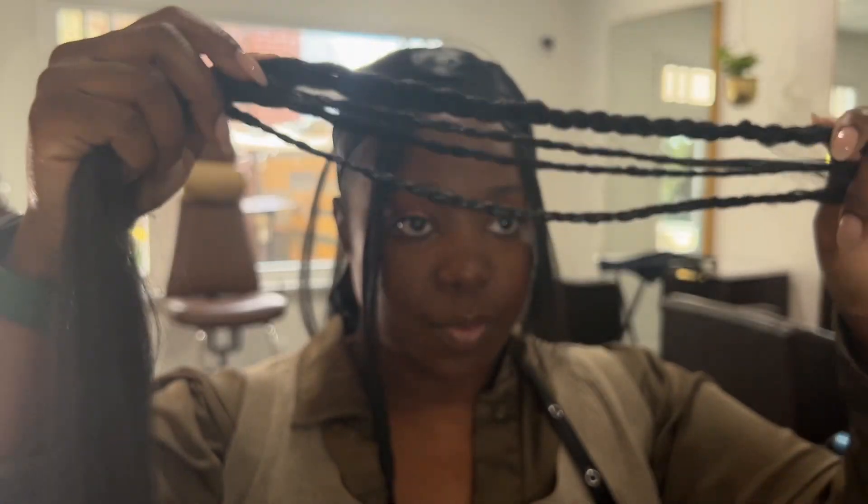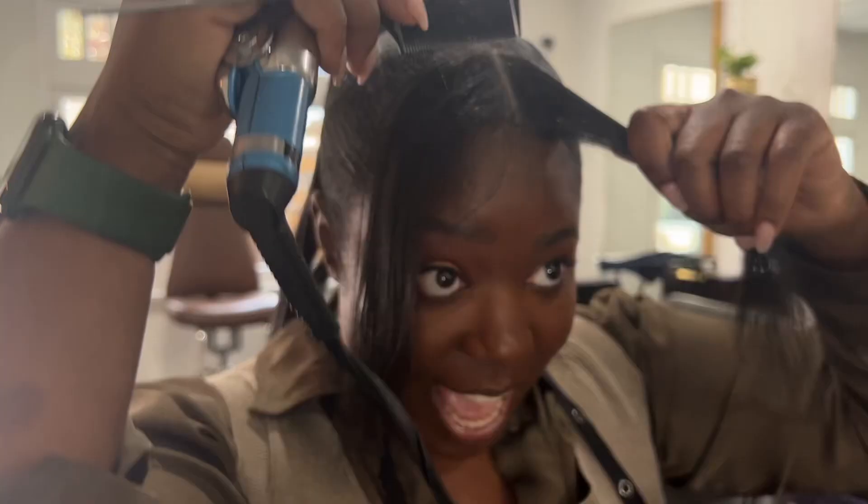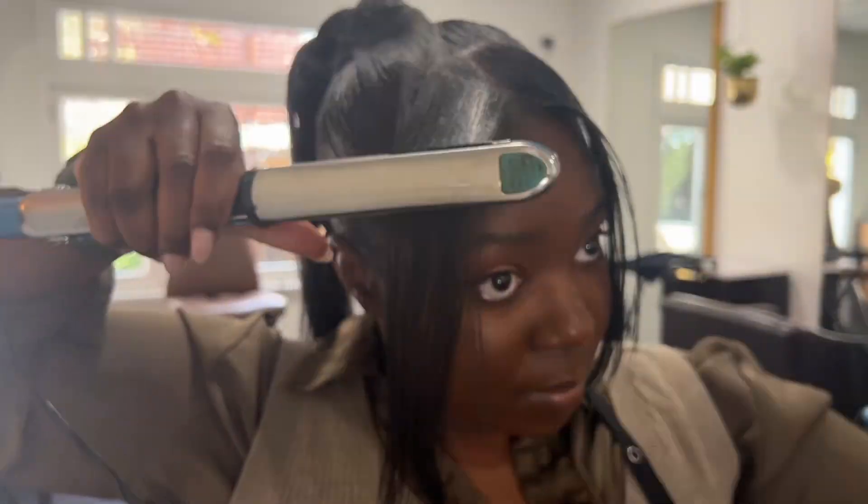I pre-braided a couple of braids to wrap around the base of the ponytail, so I am just going to pin those in. Then you'll see me use my blow dryer to just relax the loose hair so that it's not sticking out, just because I need to do a client before I'm able to dip this hair. I'll smooth out my bangs and you'll see me come back ready to dip.